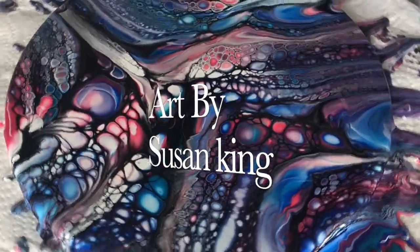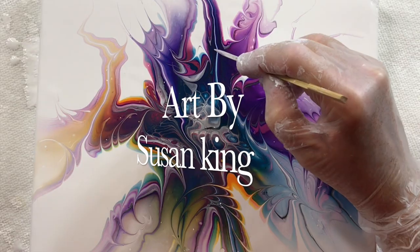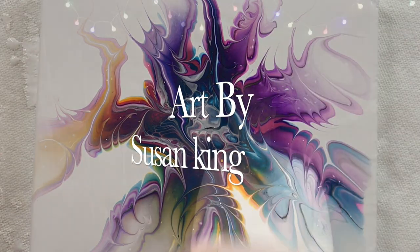This is my first of four videos in my series on cell activators. Hi, my name is Susan King and I'm a full-time artist. Welcome to my channel. Today I will be making three different cell activators, which will show you that there are other options out there for you to create a beautiful bloom.